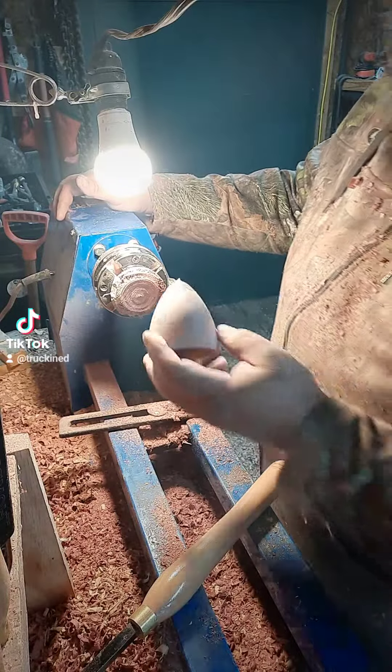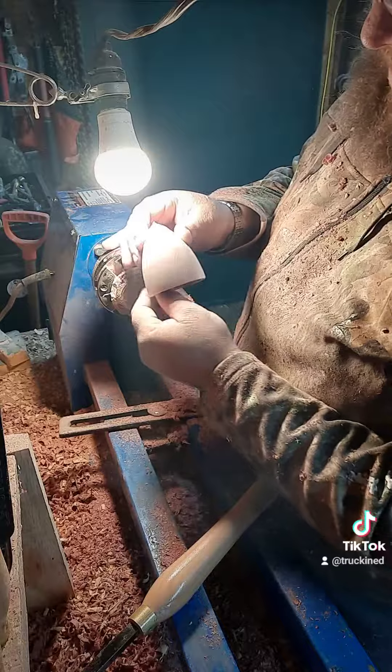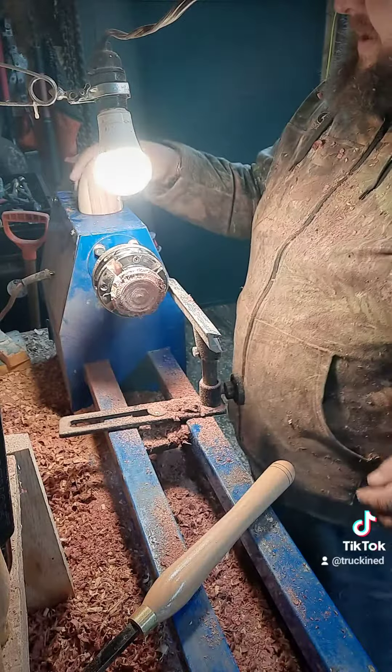There is the top half of the Easter egg. It's going to take a little bit of sanding, but I think we can get it done.